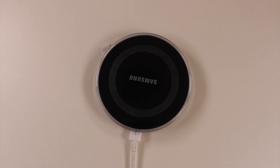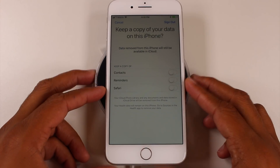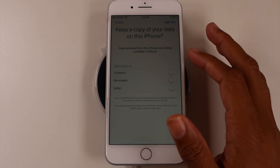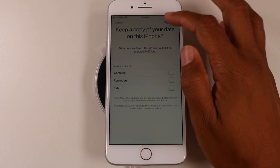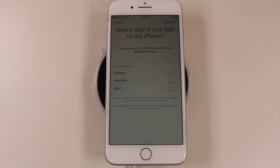The reason you want to do this is because if you don't turn off Find My iPhone, you're gonna cause problems for the next person who uses this phone. If you don't turn that off, it makes it a lot harder for them to sign in and do what they need to do.